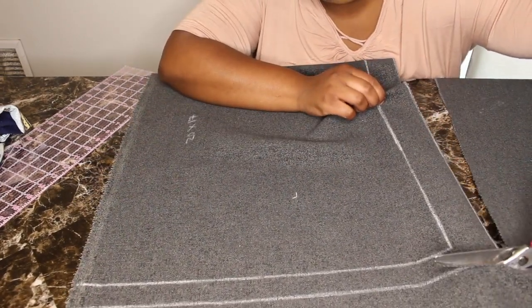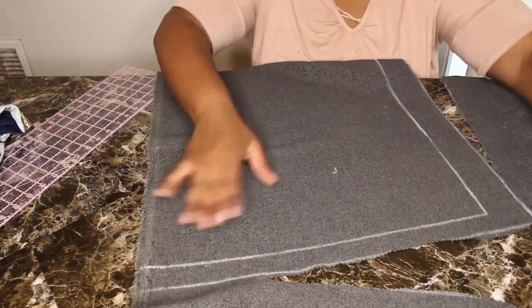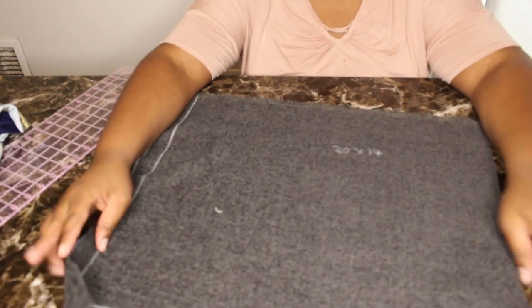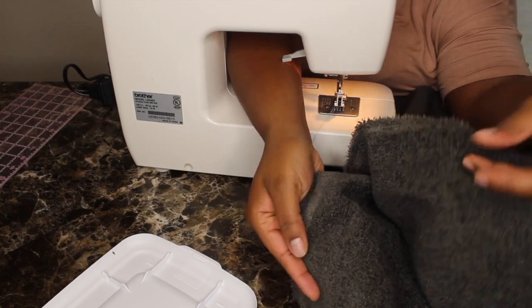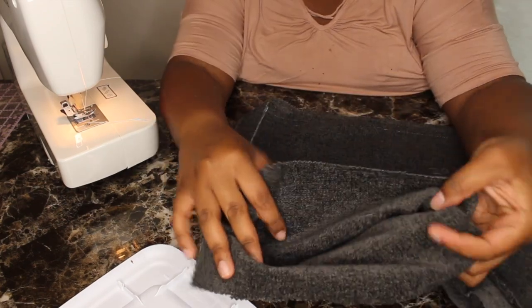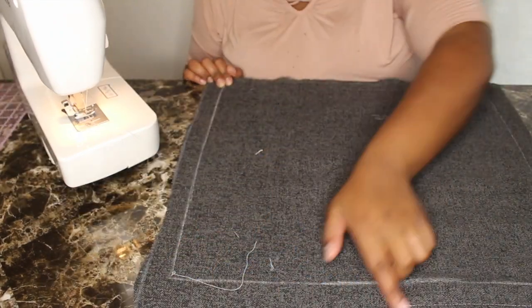If you have standard scissors, that's fine too. Once you cut the first piece, you're going to get the remainder of your fabric and just put right sides together and cut the same thing out again so that you'll have two pieces. Just make sure that you have both of the right sides touching — nothing is worse than putting something together and then realizing that you stitched it on the wrong side. Here I'm just putting in my 1 inch seam allowance all the way around.